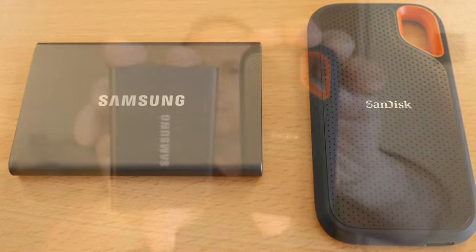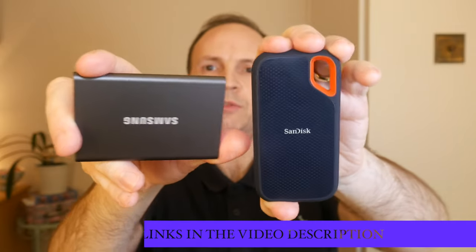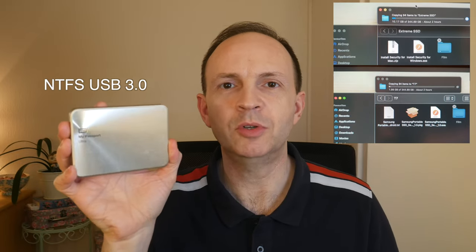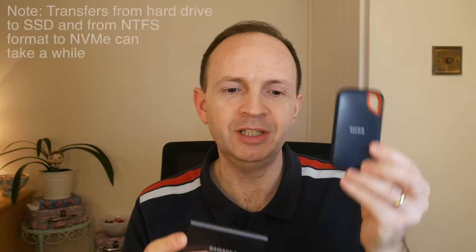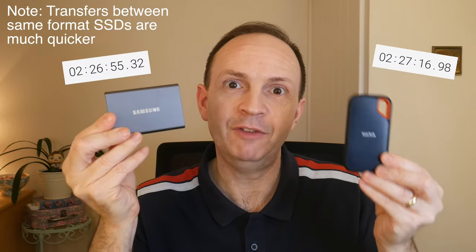I'll pop some links in the description below if you'd like to grab these from Amazon. I did a simple data transfer test to each drive using my MacBook Pro, transferring files from a spinning disc WD My Passport hard drive — about 94 files totaling around 345GB. The times were very similar for both: the SanDisk was ever so slightly longer at 2 hours, 27 minutes and 17 seconds, while the Samsung just beat it at 2 hours, 26 minutes and 55.5 seconds — so only a few seconds in it.